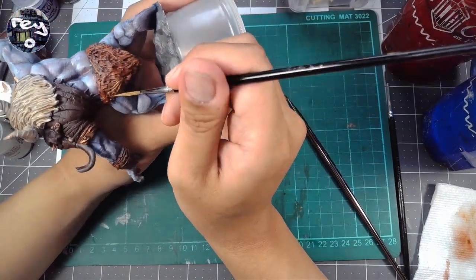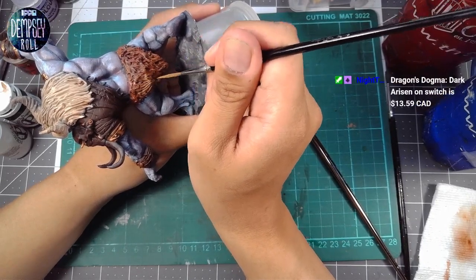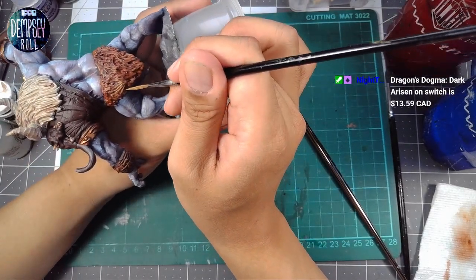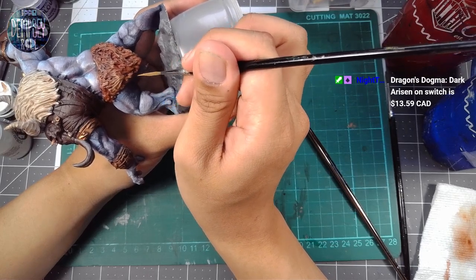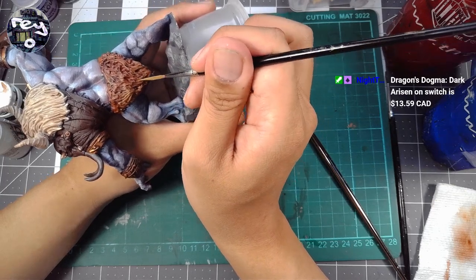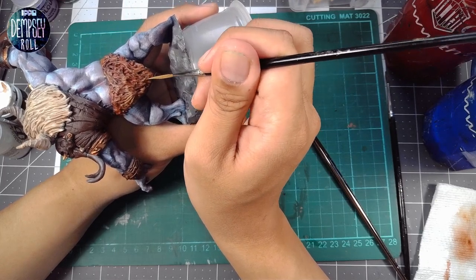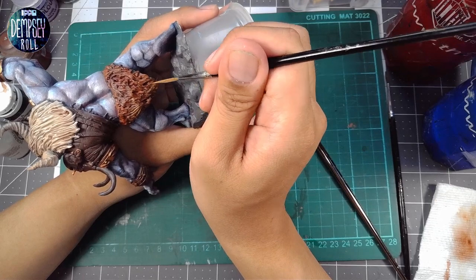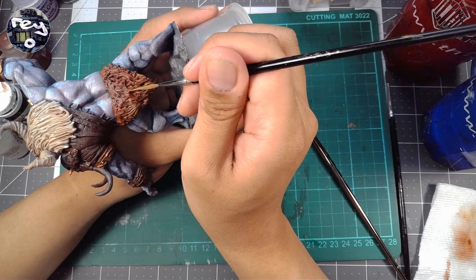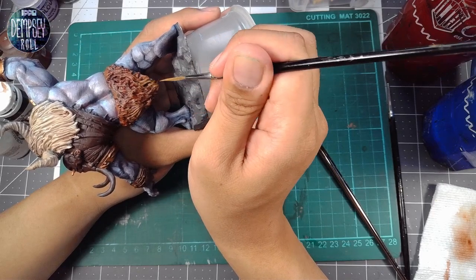This guy is so big that I can't really even use the large Citadel paint holder that I bought. It would fit this guy, but only if I put it on the base, and I don't want to put it on the plastic base right now because I intend to do a bit more sculpting to it. So I'm kind of stuck and have to rely on just gluing things to cups — fruit cups. This is what I've been using for a while now.